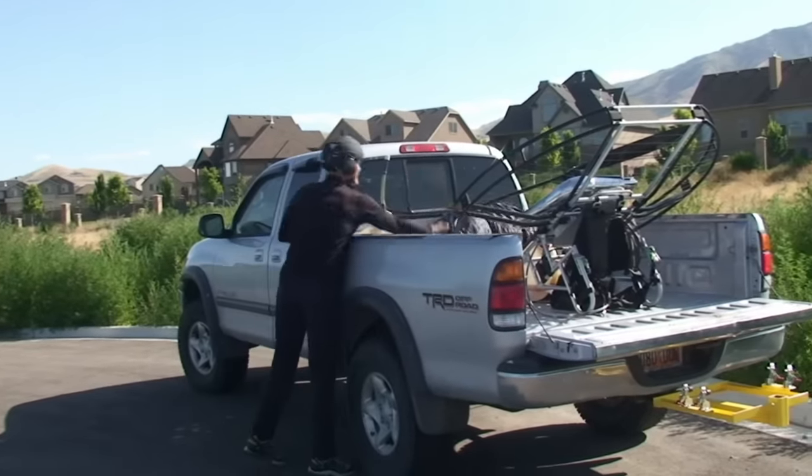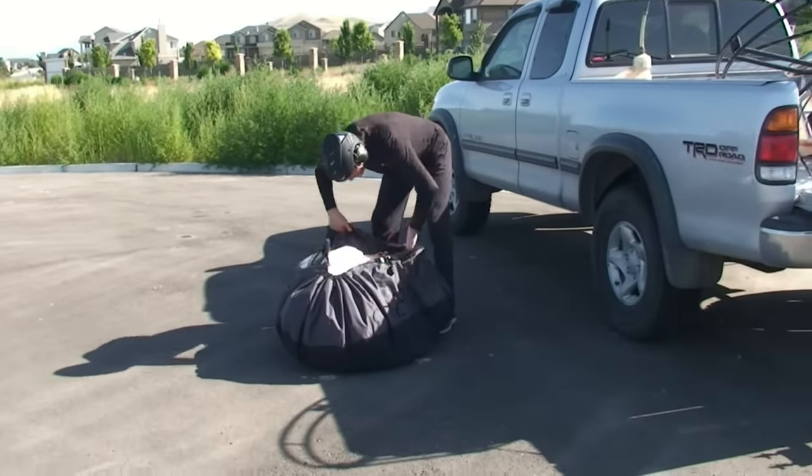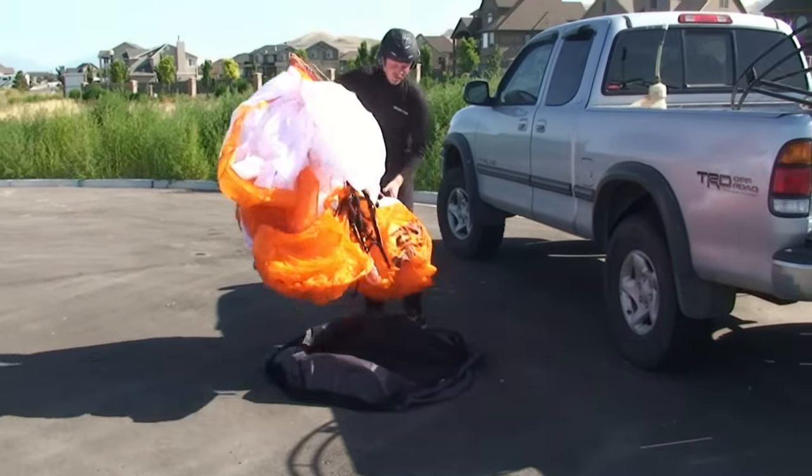Let's go flying! U-Turn USA has all the best stuff! Watch how fast you can get ready to go flying!